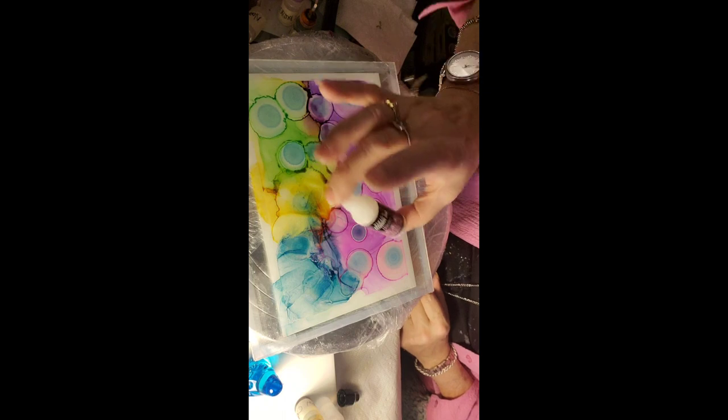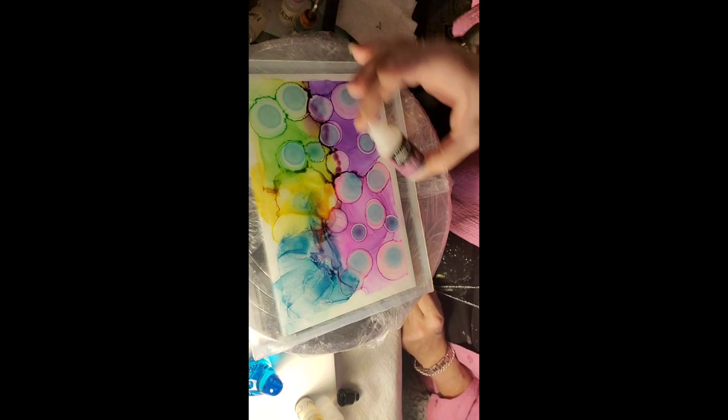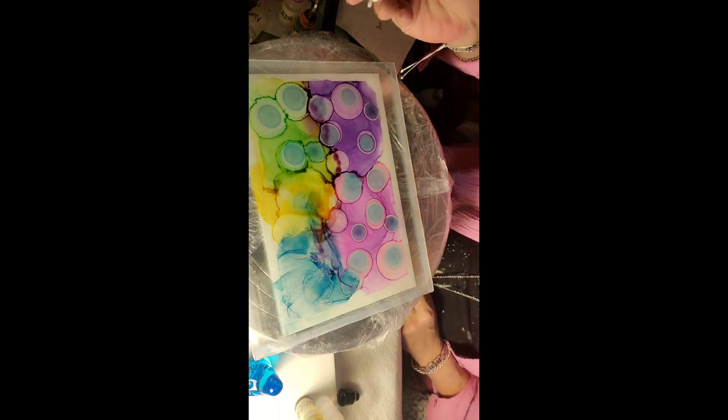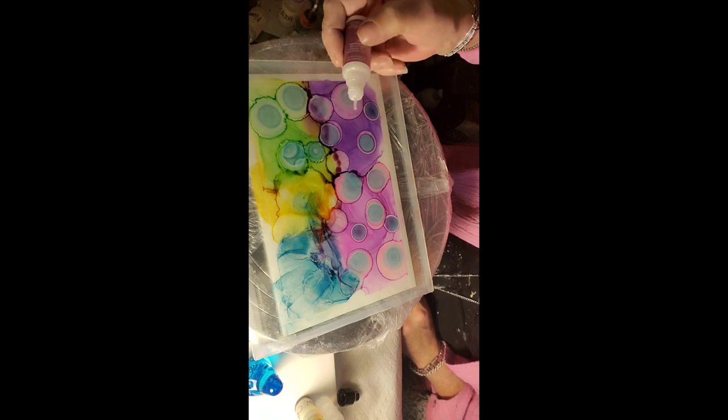You have to shake up these alcohol inks. This is by Pyxis, by the way — alcohol ink called Unicorn. This also is a type of glitter, which came out just a little fast.